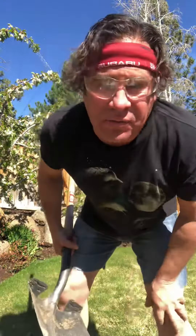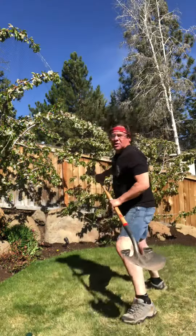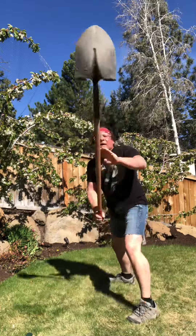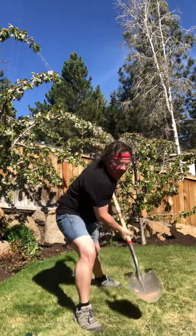Next move. I call this the 'Can You Dig It.' Sumo stance, back straight, and you're really going to just get into that with your shoulders and your arms. Great for the biceps and triceps. Other side.